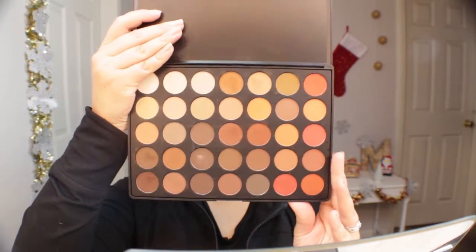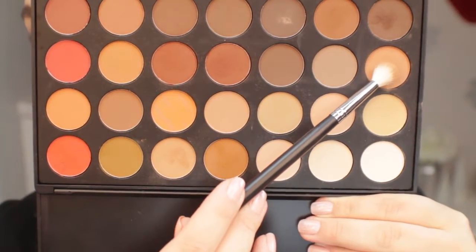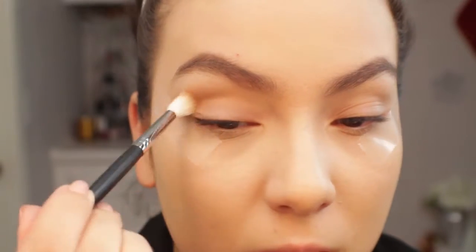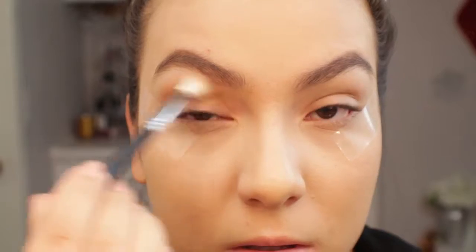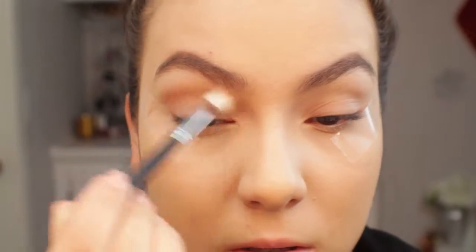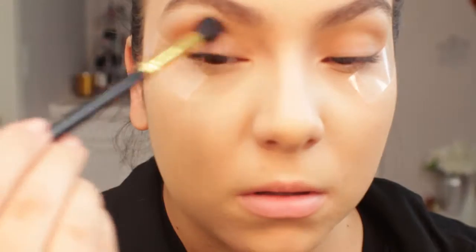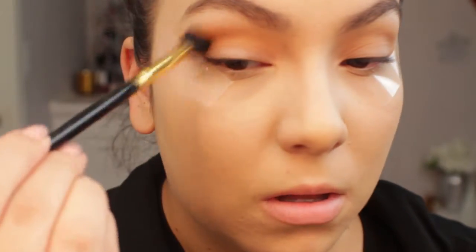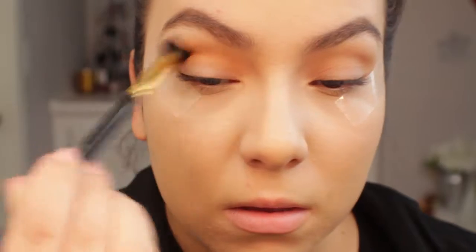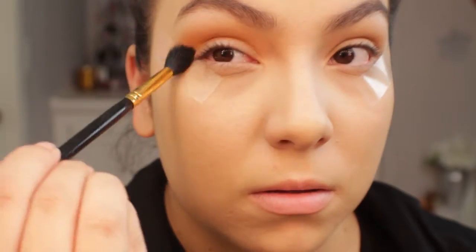I'm going to be going in with a Morphe eyeshadow palette — the Morphe 35OM, which is an all-matte eyeshadow palette. I'm going in with the first shade as my transition color. The first transition color is my lightest shade and I'm just working that into the crease. Then I'm taking a yellowy-orange shade and applying that also into the crease as another transition color. Building more colors into the crease helps everything blend together, and since I was going to be using reds I really wanted to make sure everything blended nicely.